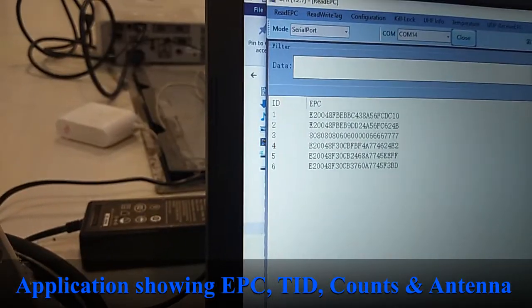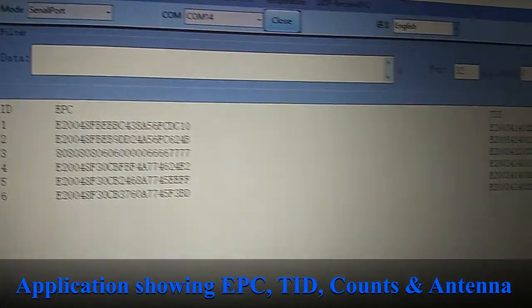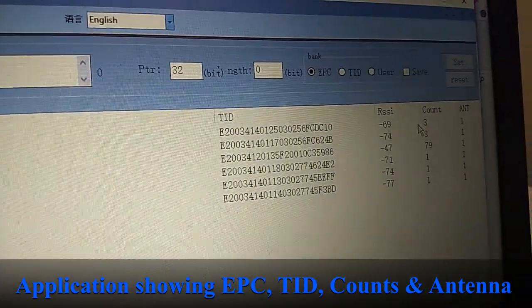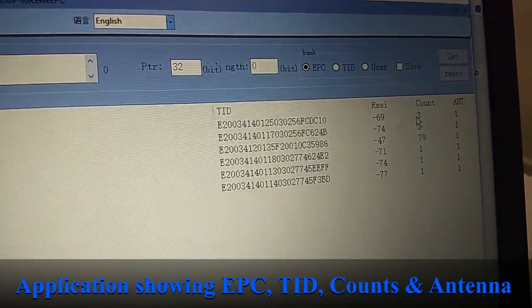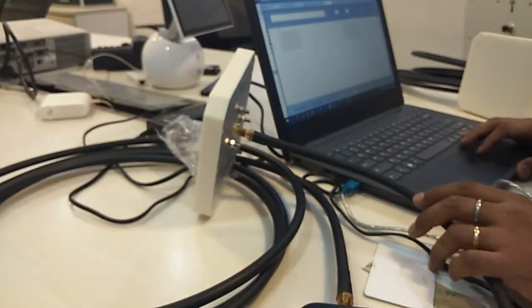Come closer — you can see the EPC, then the TID, and the RSSI value. There is also a count, which means how many times a particular tag has been read and through which antenna. It is getting read by antenna 1, as it is showing antenna 1.